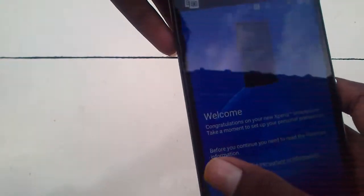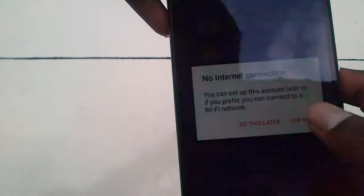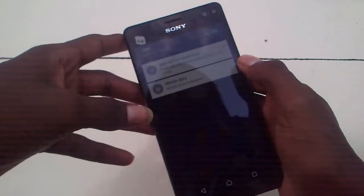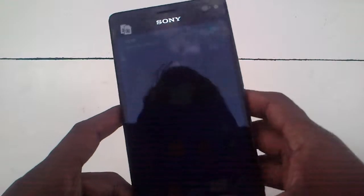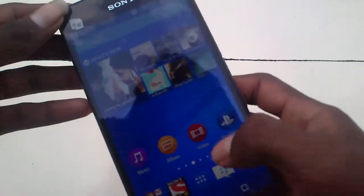The setup is done and Xperia is coming up. The phone is now at the home screen. I am setting maximum brightness, and you can see the screen — it's really nice. The full HD screen resolution on this phone looks great.